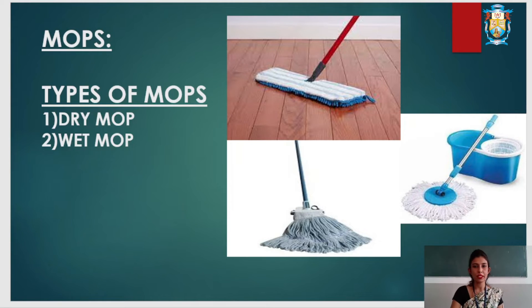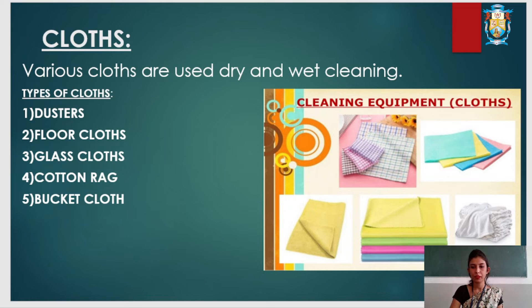Next we will see cloths. Various cloths are used for dry and wet cleaning. The different types of cloths are dusters, floor cloths, glass cloths, cotton rug, and bucket cloths. Dusters are used for dusting and buffing purposes.